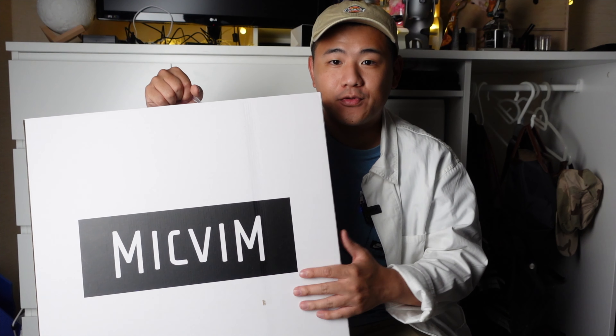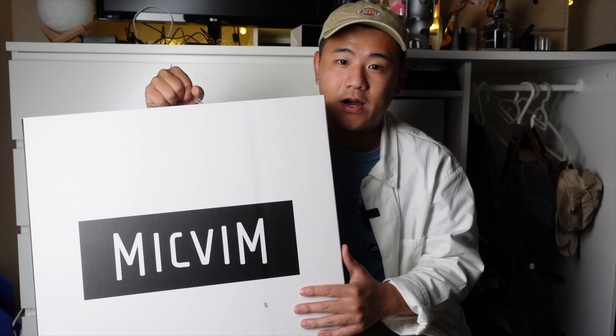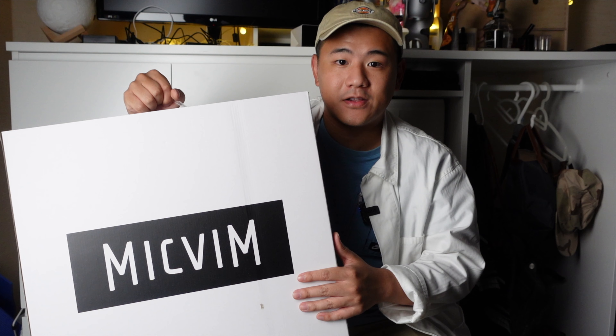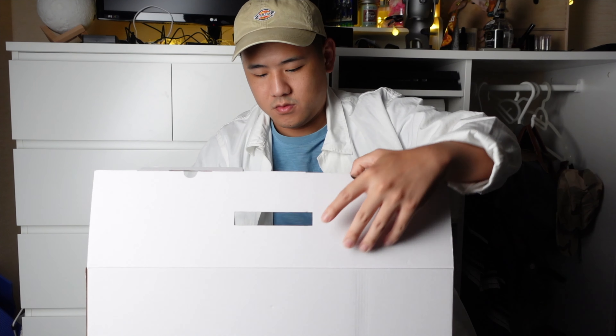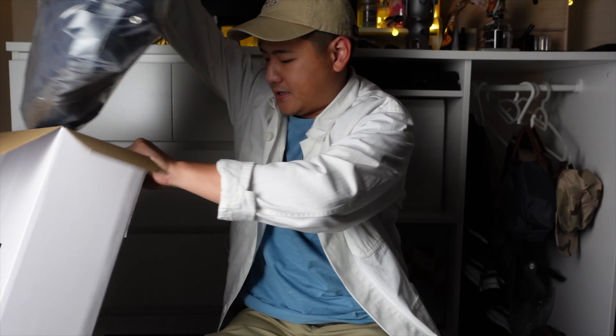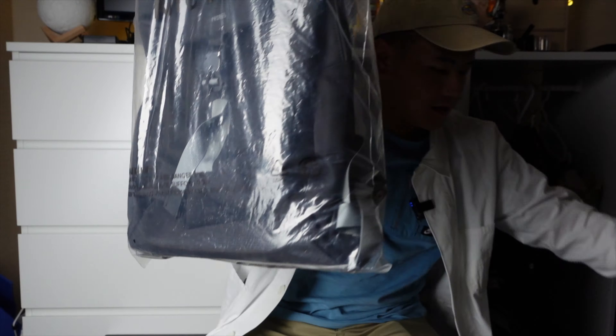Hey, what's up everybody, this is VincentCTK. As you can see, I have a very huge box right next to me today, and this is a backpack from a brand called Mathem. Mathem is a brand from Hong Kong, which is also where I live. They sent me their latest backpack and asked me to take a look at it, so let's unbox it. Here is the backpack itself.